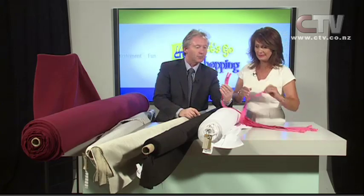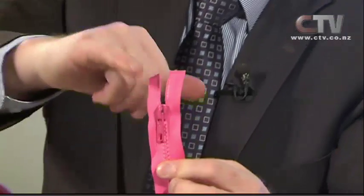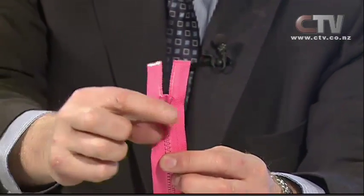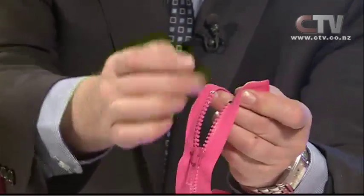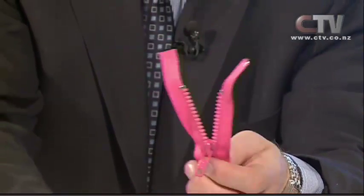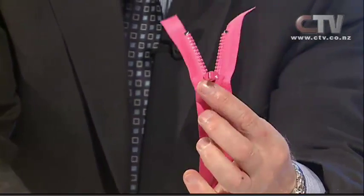If you have a ski jacket or a handbag or a boot with a zip and that little end part has gone kaput, we can often replace just the wee slider and the wee staples at the top and get it going again at a fraction of the cost of putting in a new zip.